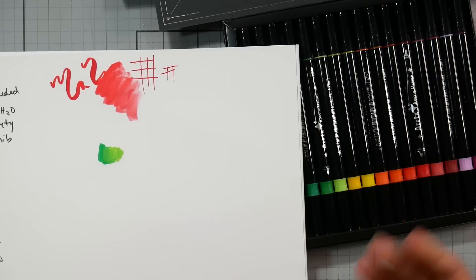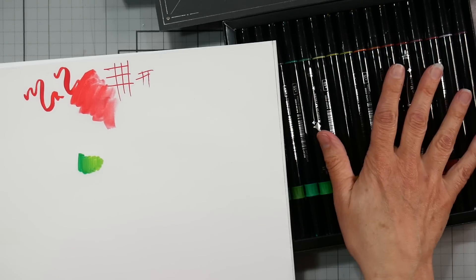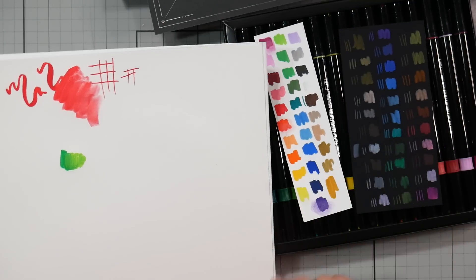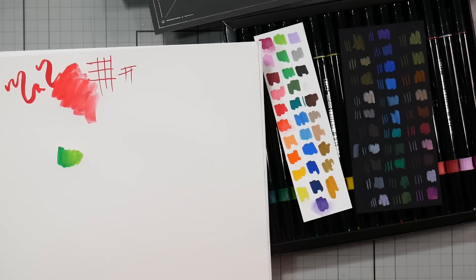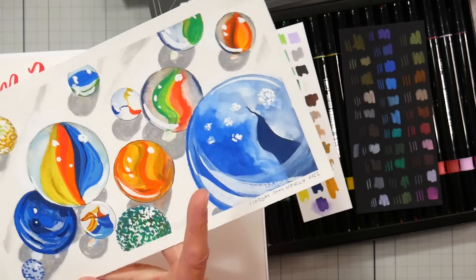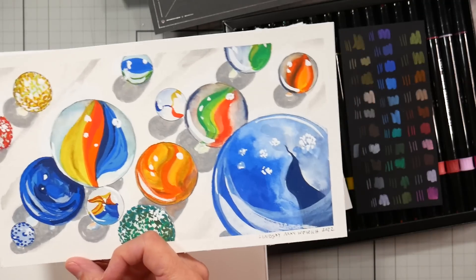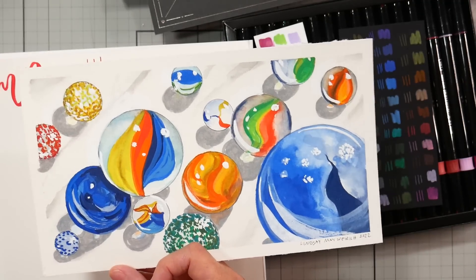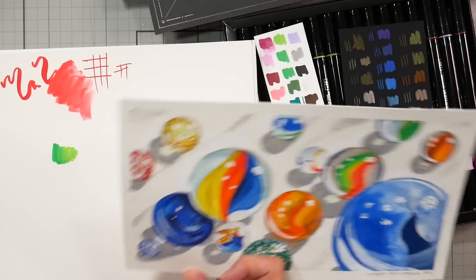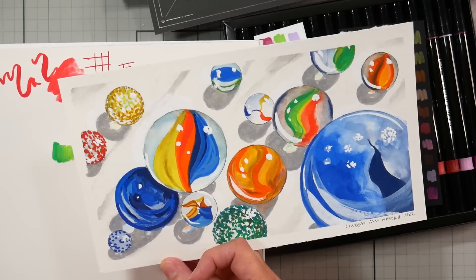I don't know about lightfastness because there's no lightfast information listed, but if it's a scrapbook that's kept closed I wouldn't worry about fading. They have great flow and great brush nibs with a nice color variety. They're really fun to work with — once I realized I could blend these with water after they were dried, I had no qualms. I started a blue marble and came back the next morning, added water, and it all reactivated. As long as you're working on a sized paper like watercolor paper or mixed media paper, you'll be able to blend back into it.